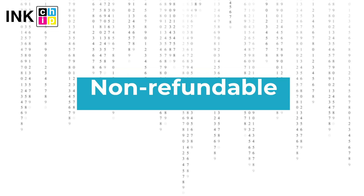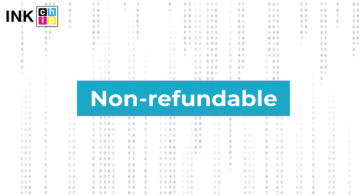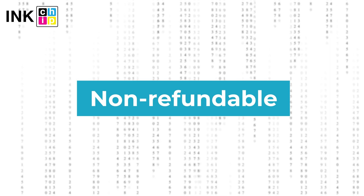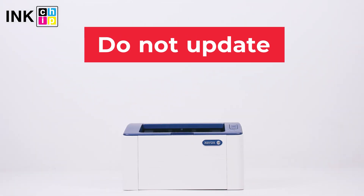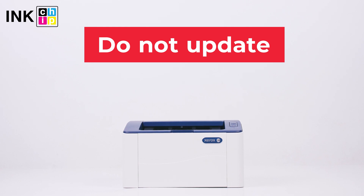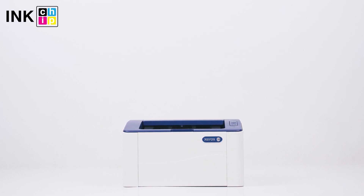Note: the InkChip Fix Reset Firmware is non-refundable. It is generated for only one printer and cannot be used on other printers. Please note you should not update the printer's firmware — otherwise it will reset to default settings and you will need to recover the chipless firmware. Wishing you good prints!